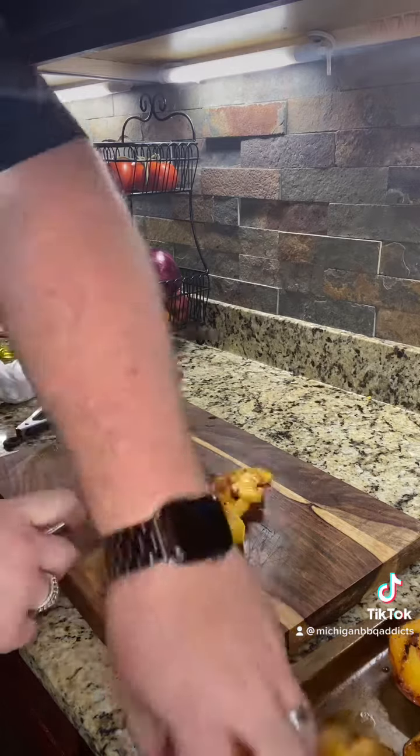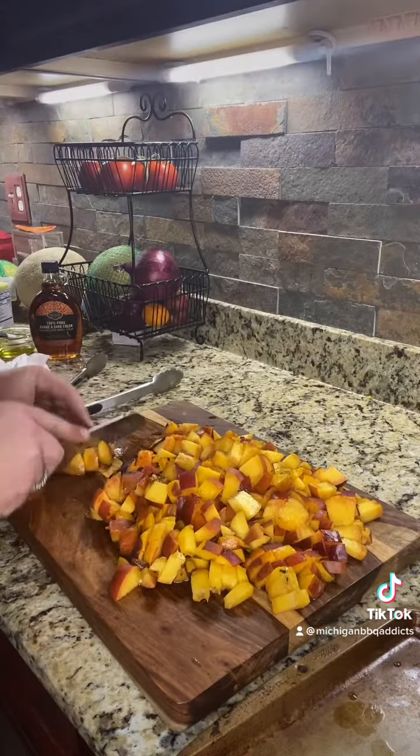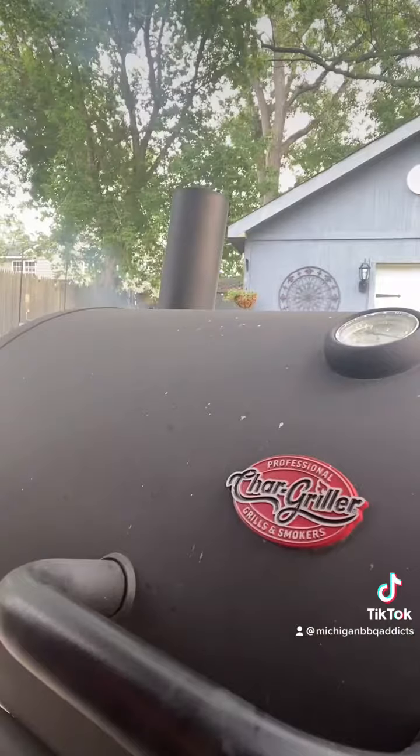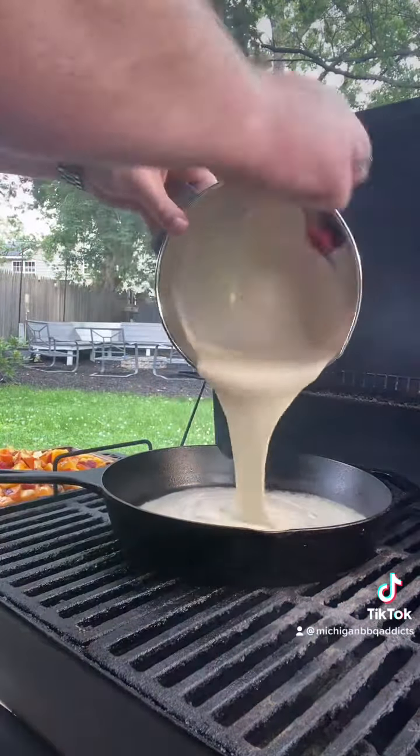We've let the peaches rest for about 10 minutes, now that they're cool. We're gonna go ahead and dice them up into bite-sized pieces and then we're gonna be adding them right back into our cast iron with our batter. Time to assemble — go ahead and add your batter and mix the peaches in.